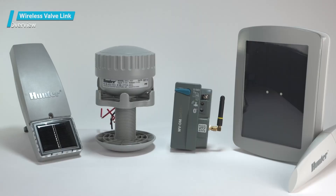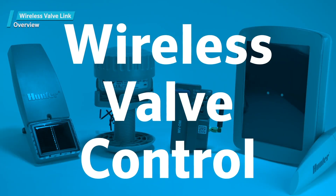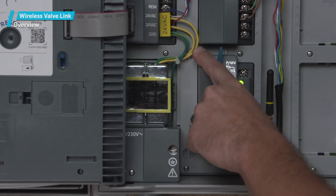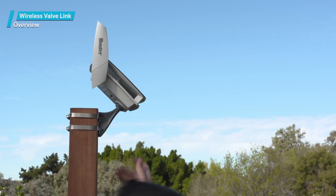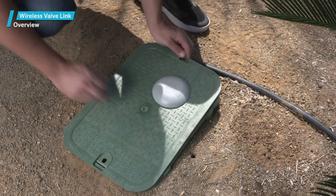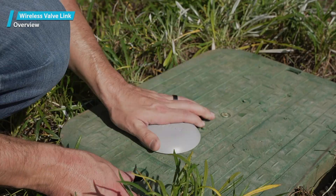The Wireless Valve Link from Hunter Industries is an innovative product that allows license-free wireless valve control for ICC2 and HCC controllers. Learning how to install your first wireless valve link will require some patience and understanding of the product. After you successfully complete your first install, the rest will be easy. Our videos will show the full system installation process so that you'll be comfortable installing entire systems.